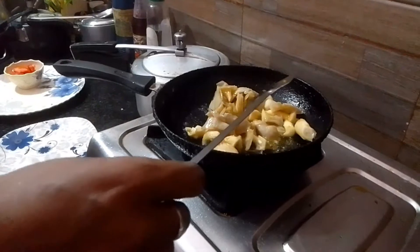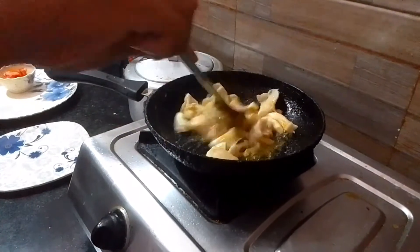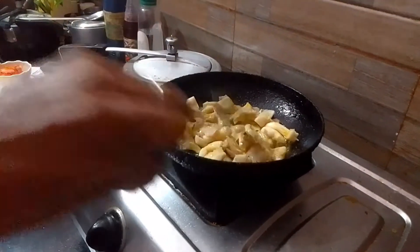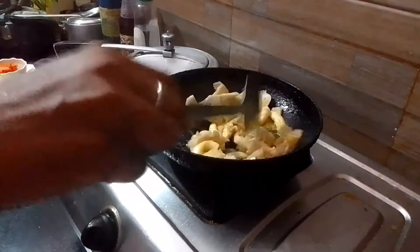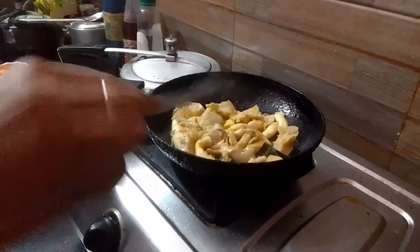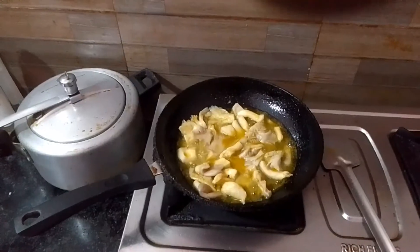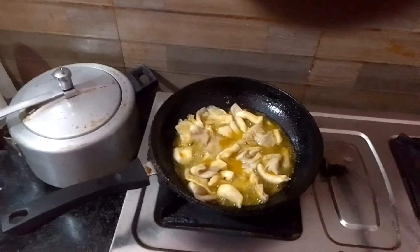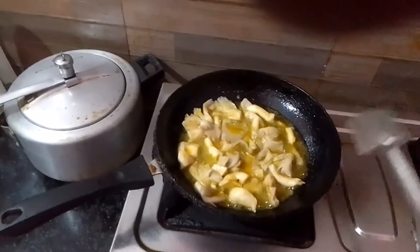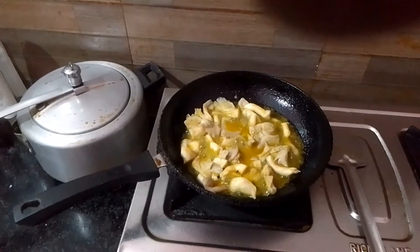I am going to cook for a long time. I am going to fry the mushrooms.